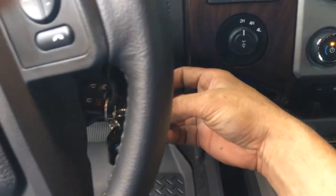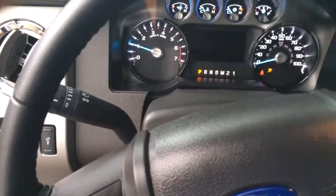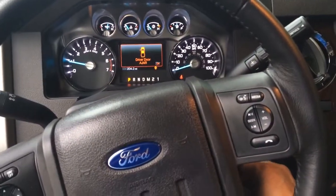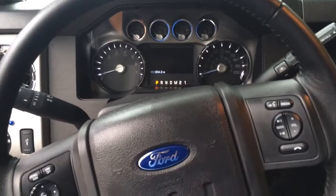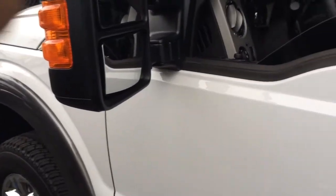The truck will start. I'm going to go ahead and shut the alarm — now the truck will start right up. Look how beautiful this truck is. This is a Ford F-250 2014. This alarm is an AutoPage 350, installed here in Miami by Auto Alarm Specialist. Thank you for watching this video.